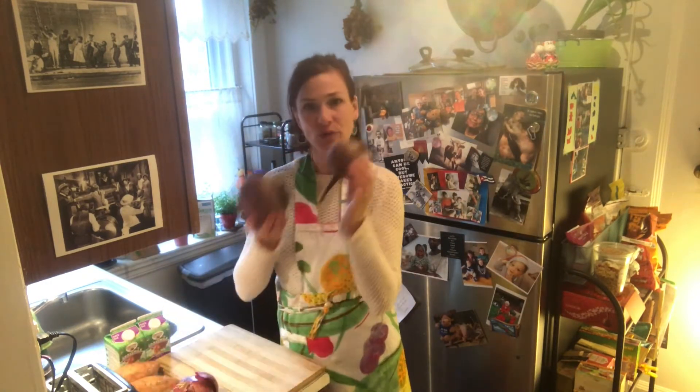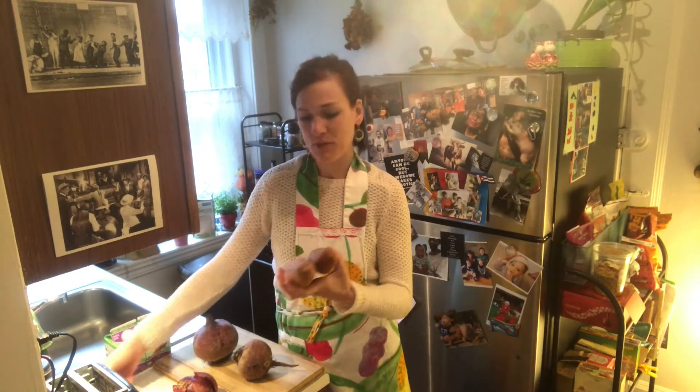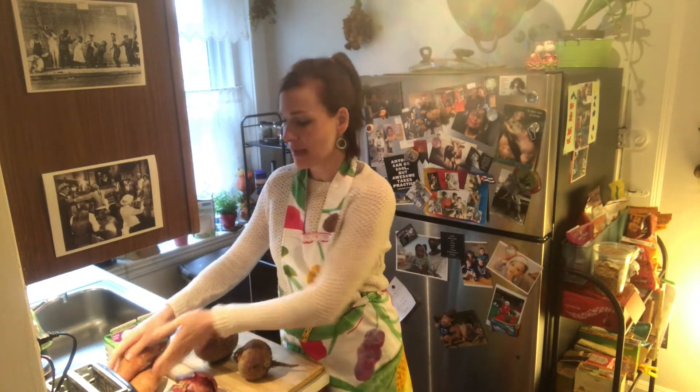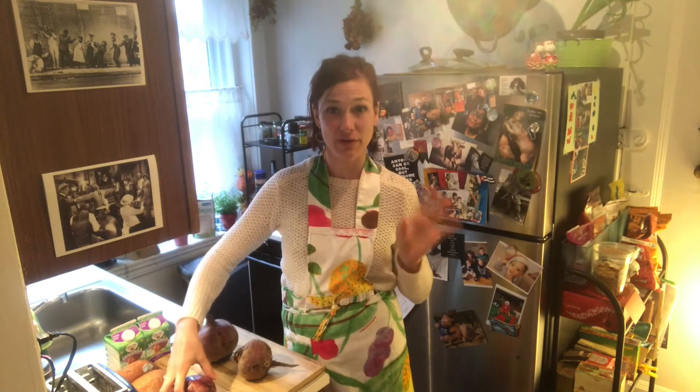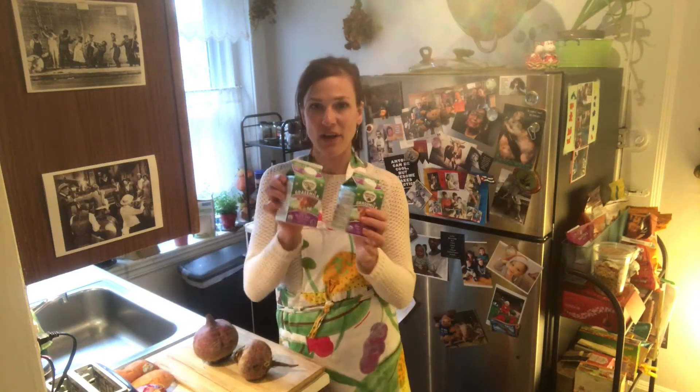We're going to make a beetroot soup with sweet potatoes and it's quite simple. You just heat up all those veggies, then put it in a blender and add some spices and half and half. So what you need is beetroot — take some nice sized ones, possibly big — and some sweet potatoes. It depends on how many people you're cooking for. I'm cooking for three tonight but also have a virtual dinner with people from New York. An onion is great too, and some half and half.